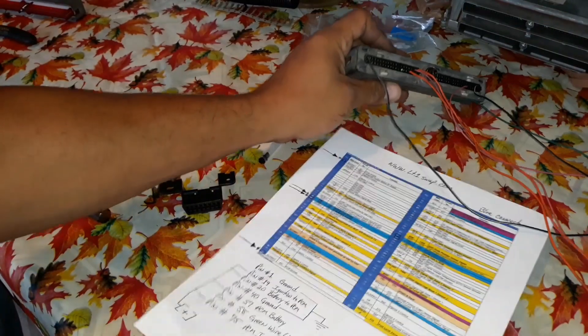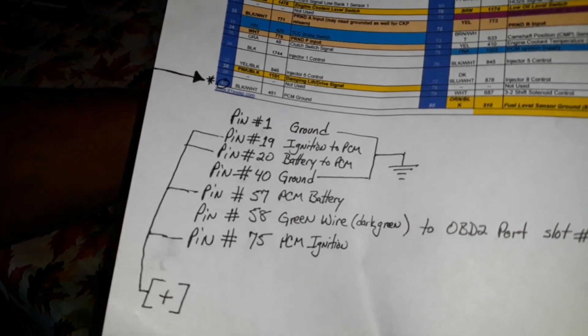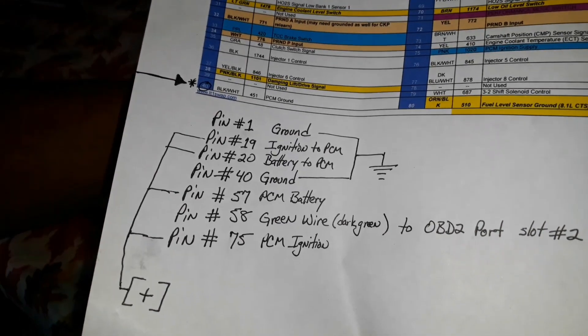According to my paperwork, I should have pin number 1, 19, 20, 40, 57, 58, and 75. The green one, 58, goes to pin 40 of the OBD2 port. So here we go: 1, 19, and 20, then 40, then comes 57, 58, and 75.